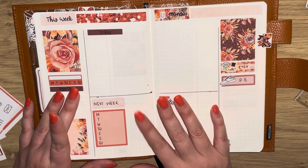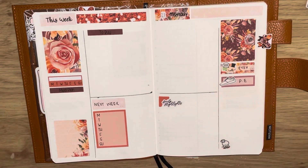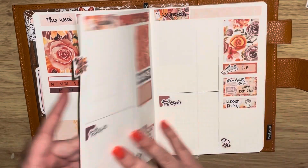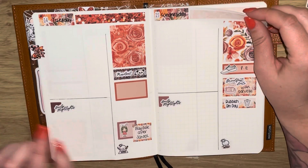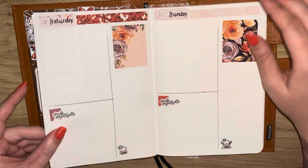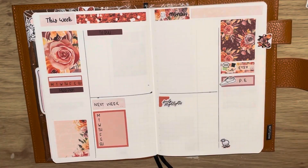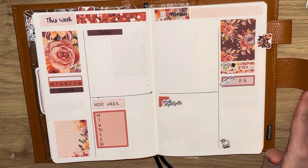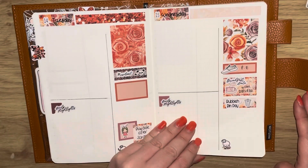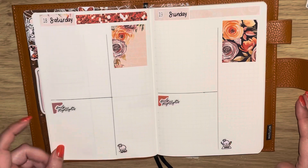I'm so looking forward to starting the week. I'm still in love with the Stology, still in love with my setup and I cannot see myself moving out of this anytime soon. I'm just showing you the pages now. I really hope you enjoyed this plan with me — thank you so much for watching. If you did enjoy it please give it a big thumbs up, and don't forget to check out my shop linked down below if you wanted to pick up this kit or any of my other products.